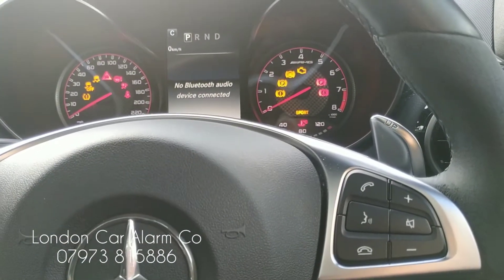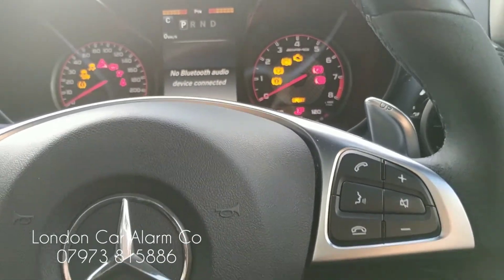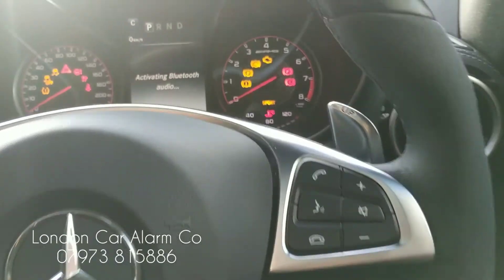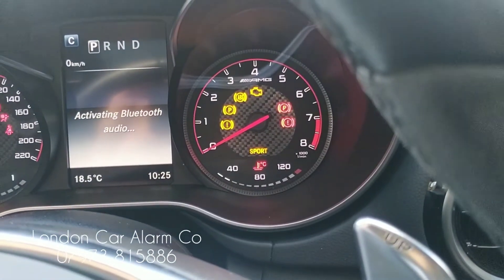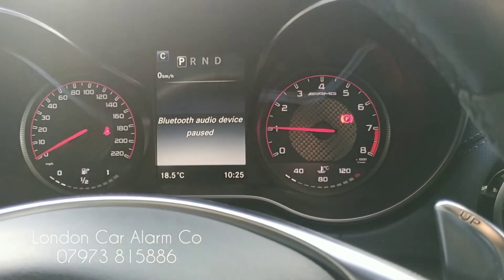So every time you jump in the vehicle, ignition on, go through your push sequence. On here we've done something very basic, so one, two, three, four. You'll see the park light flash twice. There you go — start the vehicle. Really clever, really straightforward.